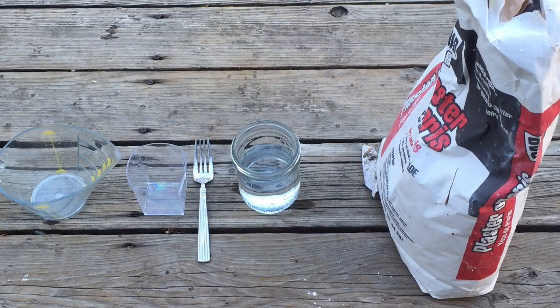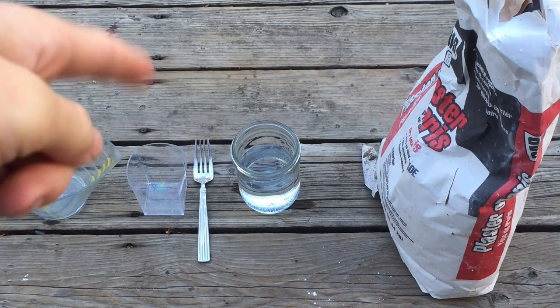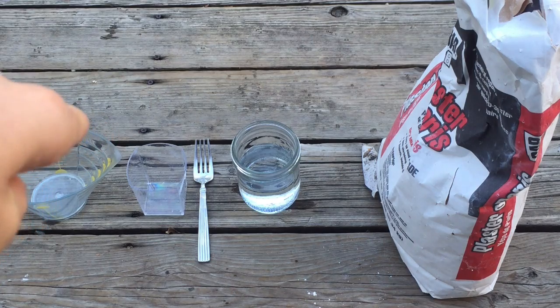Welcome back guys, the Guide to Everything Fun here, and today I'm going to be showing you how to make a plaster of Paris mold. You're going to need plaster of Paris, some water, something to stir it with, and a cup that you can break apart.